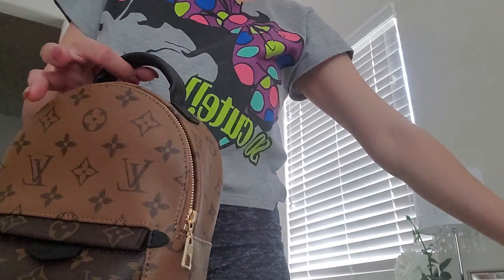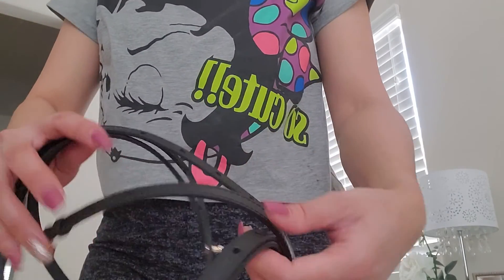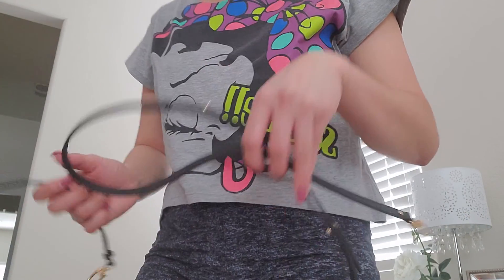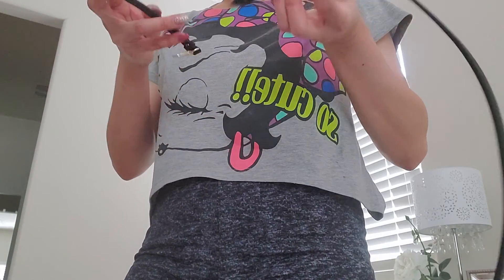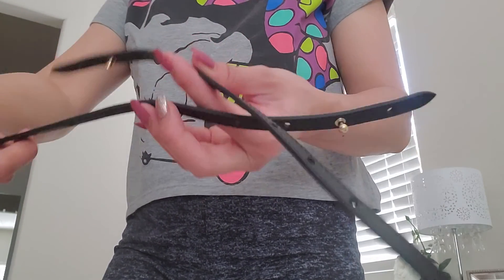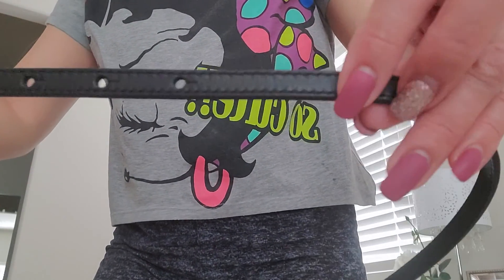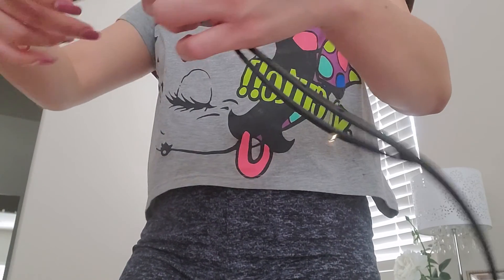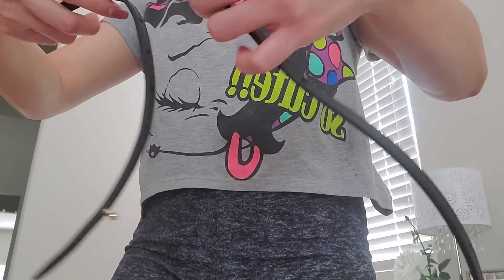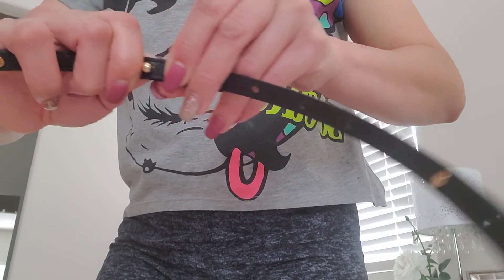It does come with black straps — four pieces. I already put one strap together since I've been using it, but it came with them separate. It has a lot of holes to adjust, so you don't have to worry about shortening or lengthening it for your preference. It has a lot of options — for me I do it at the second to the last hole.